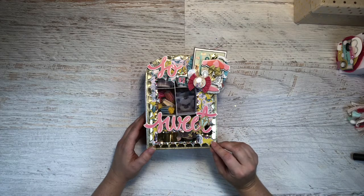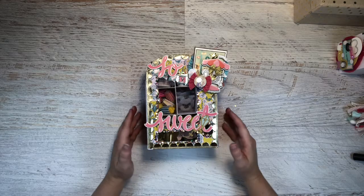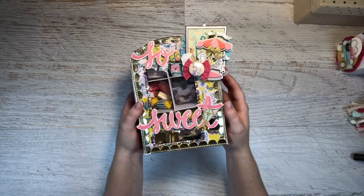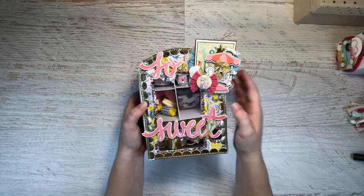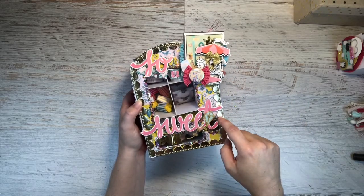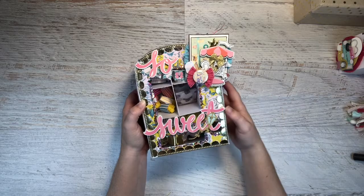I am using the Carousel Collection by Maggie Holmes and really fell in love with decorating this little thing. Here is my vending machine. I used one of my favorite papers in the collection, which is this yellow and pink floral. I used the Sew Sweets die cut pieces and a tiny little kite die that I made.